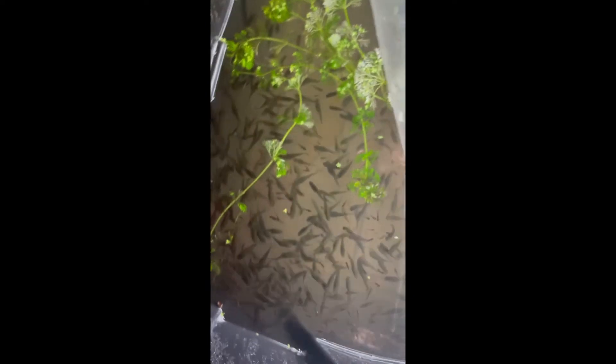Here's the pond in my garage — about 40 to 45 gallons. These are all my black bar endlers. I just recently set it up so there aren't that many plants yet, but there's a ton of these guys. They don't show up well on camera — they mainly look good from the side. There are probably 400 of them in here; I just didn't have space for that many fish in regular tanks.